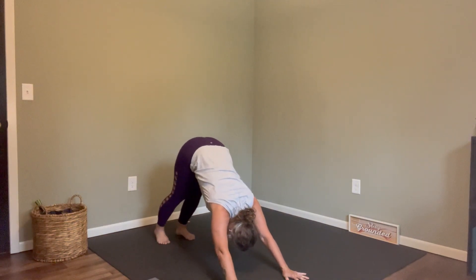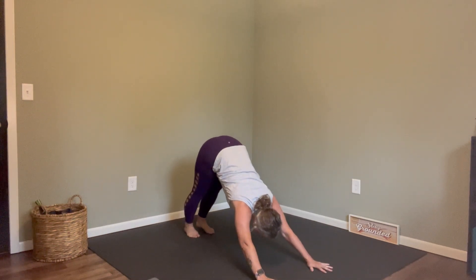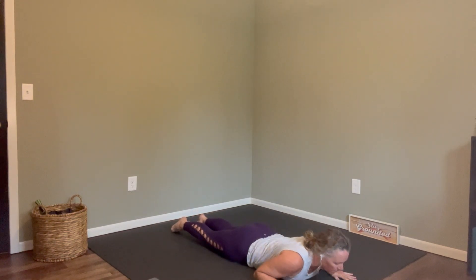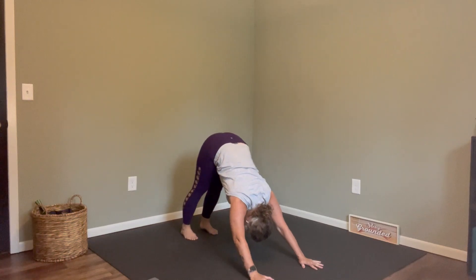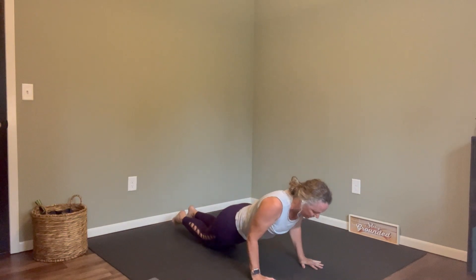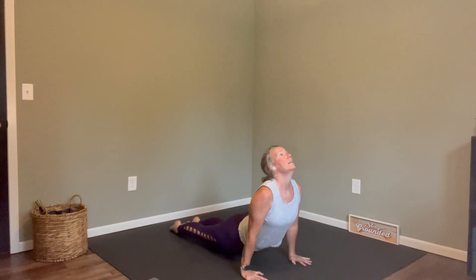If you're in upward dog you might just flip the toes back and press back; if you're in cobra you may need to lower down to the ground and then come back up. Let's go ahead and take that little flow again: inhale into your plank, exhale all the way down or hover, inhale cobra or upward dog, exhale find your downward dog. Keep breathing — no need to hold your breath. Let's take that one more time: inhale into your plank, exhale all the way down or hover, inhale cobra or upward dog, exhale downward dog.